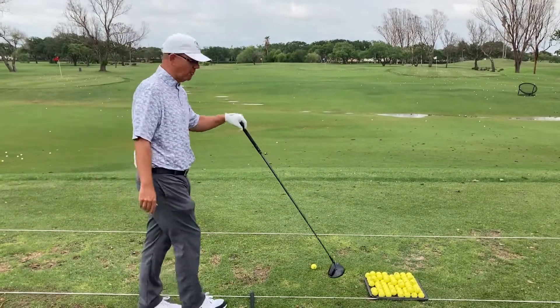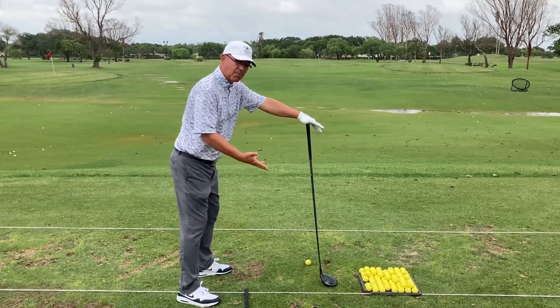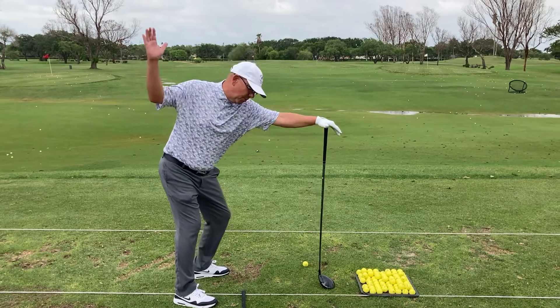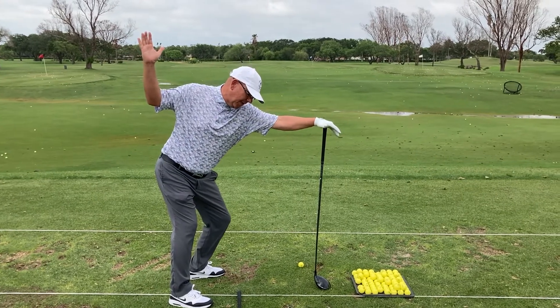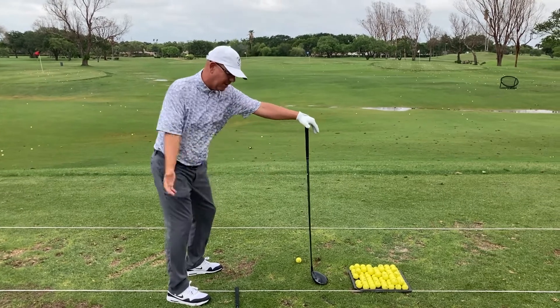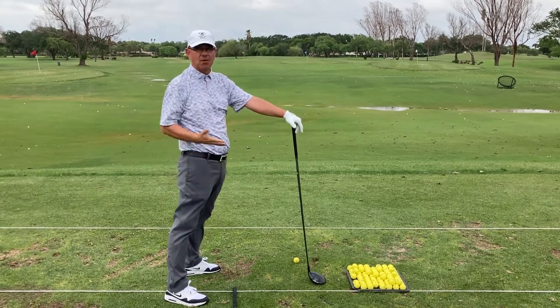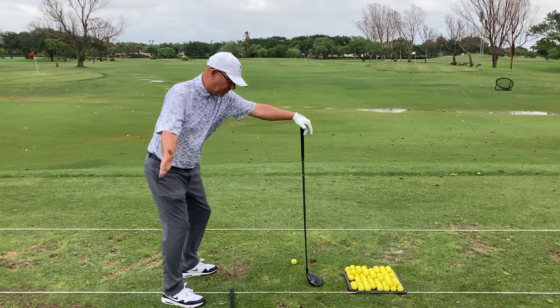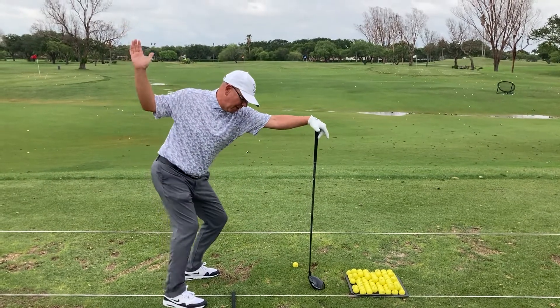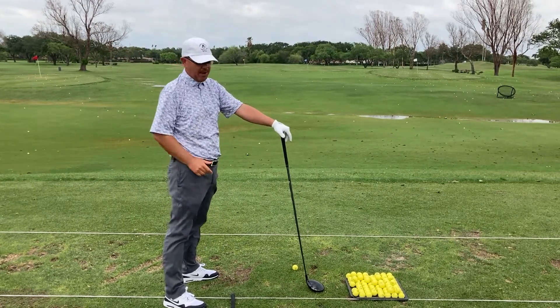Think about it — if you take your driver and hold it out, we want to make sure that when we swing through, as the body gets out of the way, the arm falls and comes underneath my lead hand. I wouldn't want it to come over the top of my lead hand. You can kind of get a feel for it: as your body gets out of the way, your arm is underneath your lead hand — my left hand, for me.